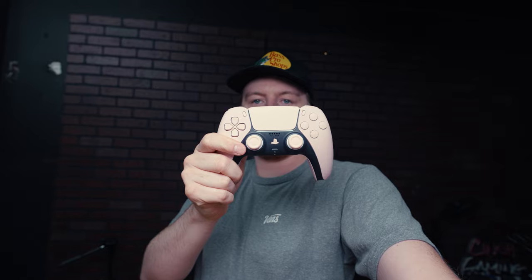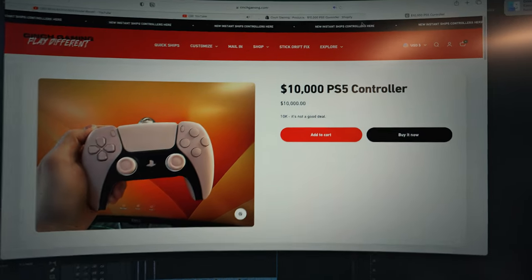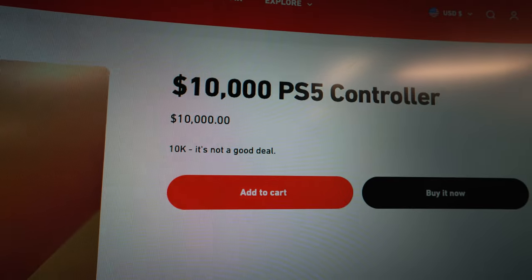But why is this controller $10,000? It's not because it ships with 10 grand. It's because I literally listed it on our website for $10,000 — it even said it's not a good deal. But I'll tell you why it's worth it in just a second.